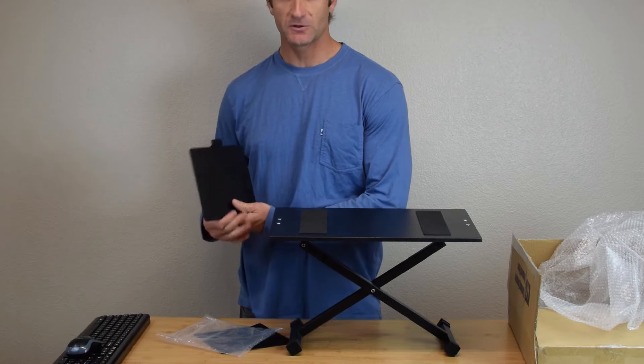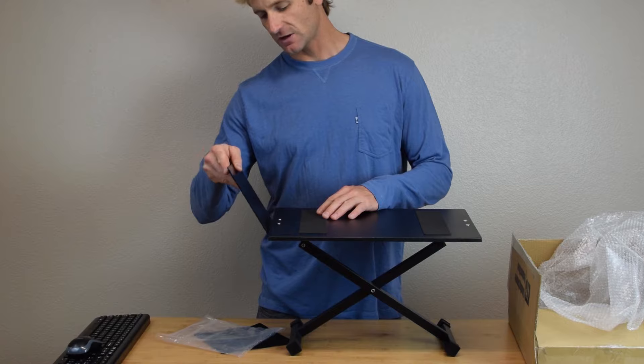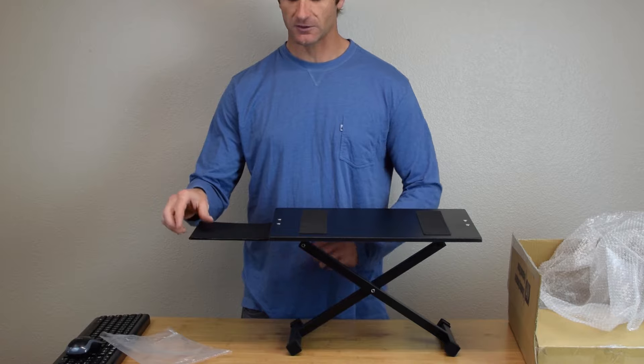The mouse pad attaches with a simple tongue and groove connection. Just make sure the lip is down, slide it into the slot, and then you can place your foam mouse pad on top.